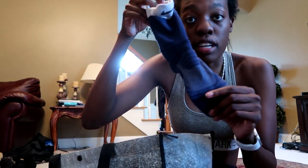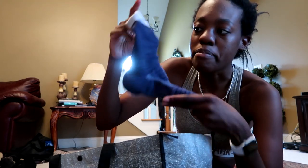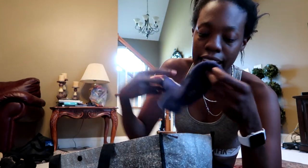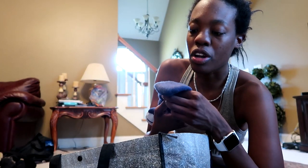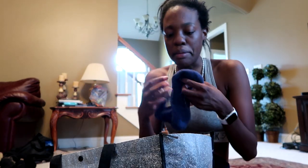I'm also going to bring these Elite socks — little short mid-height Elite socks. I just like these because they're not too flashy, but they're thick on the bottom and have ribbing. They're just really good for impact sports. That's what I'm bringing — I'll put it all back so I don't forget it.